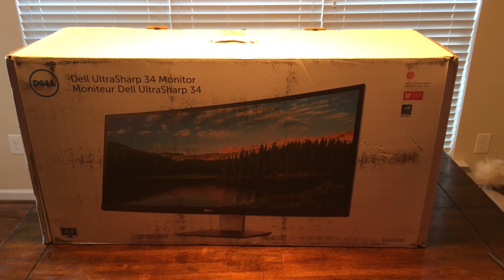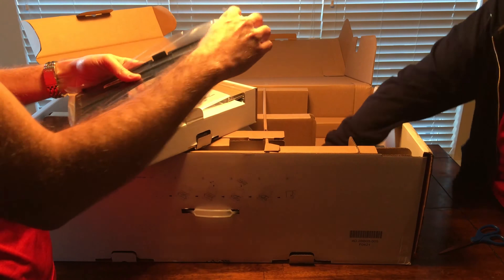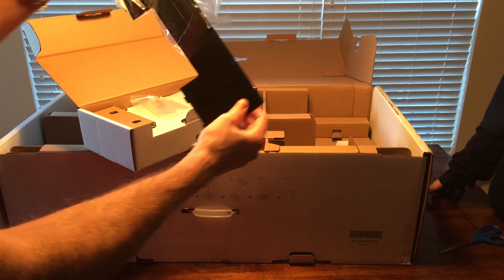Looks like we opened it the wrong way — probably. Actually, here's some instructions on how to unbox it. I think it's supposed to go down. There we go. Let's see what we have here. This box is gigantic, ginormous. This looks like a cover for the back of the thing, I think.